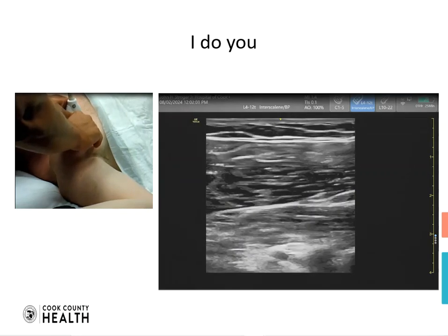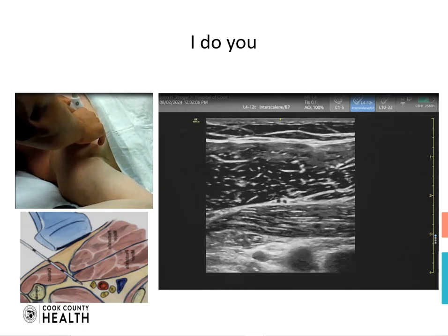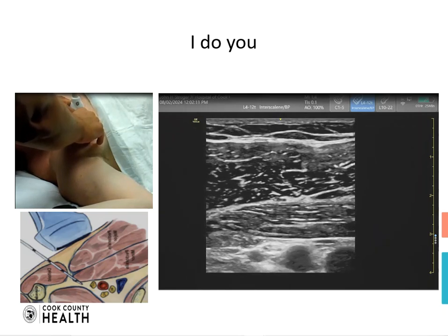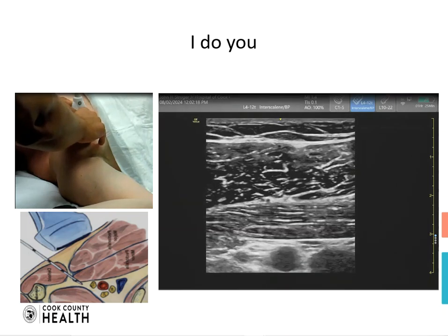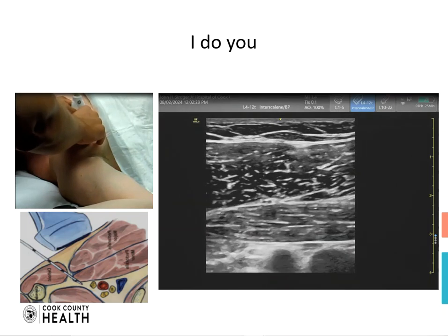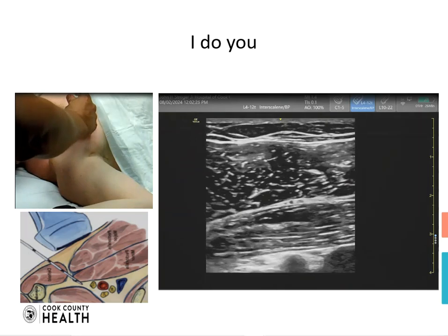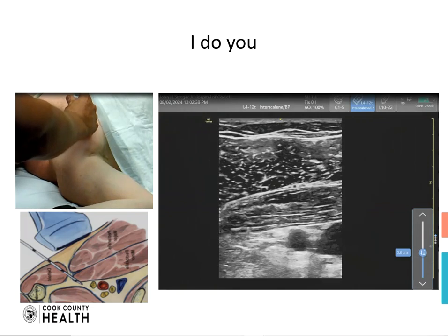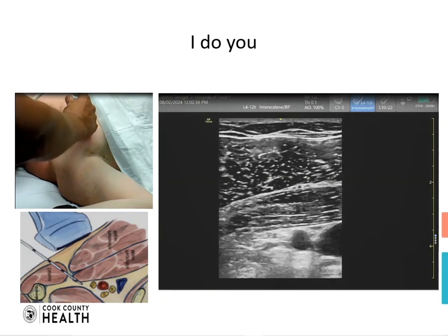As you can see here, the layers that we are seeing are the pec major and pec minor, with vessels at the bottom. We are going to adjust our depth so we can get a better view of the vessels. We are seeing the subclavian artery pulsating and right next to it the subclavian vein.